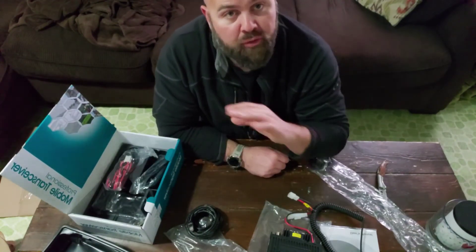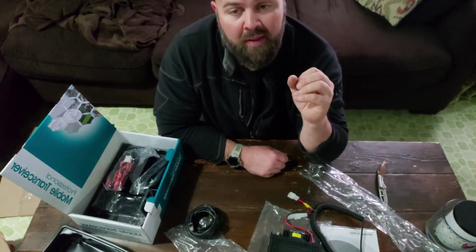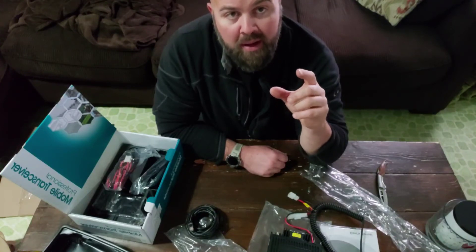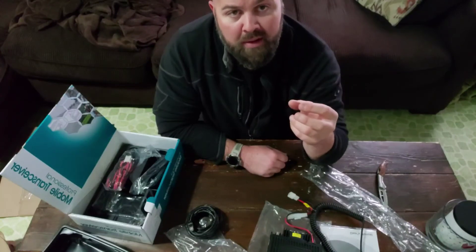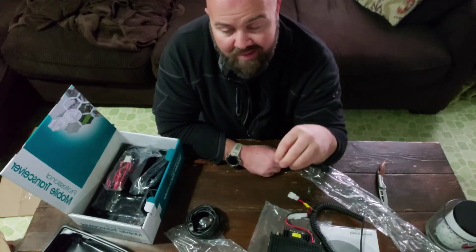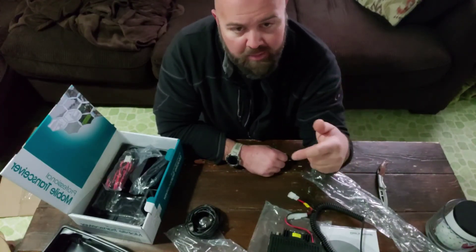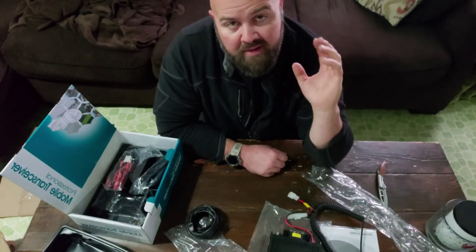There's also a mounting plate and different plates for mounting the face, since the face is removable, and your power cable. That's pretty much it. I wanted to do this quick video because in the future you'll be seeing antennas that are going to be exclusive to this channel. If you like this type of GMRS content, comment below, like, subscribe, and I'll keep doing more. Appreciate you watching — have a great day.